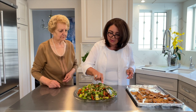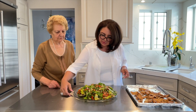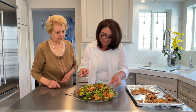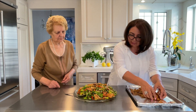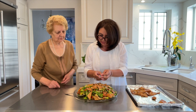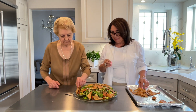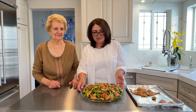Our Fattoush is ready and our bread is well toasted. We top it with the bread and that's how we serve our Fattoush with the toasted bread. I'm not going to put everything on now because it will get soggy — we will add it as we need it. Our Fattoush is ready — let's have it and enjoy it together!